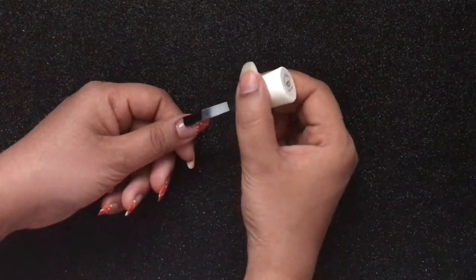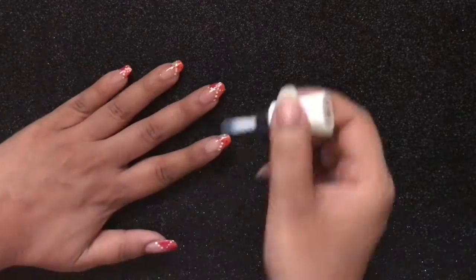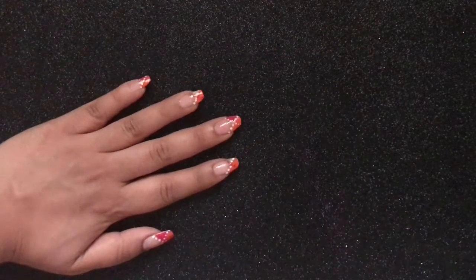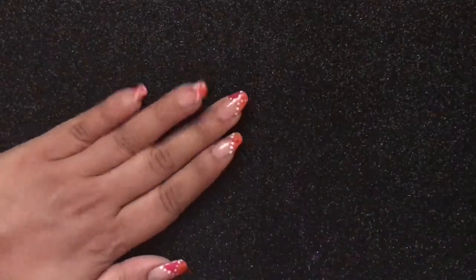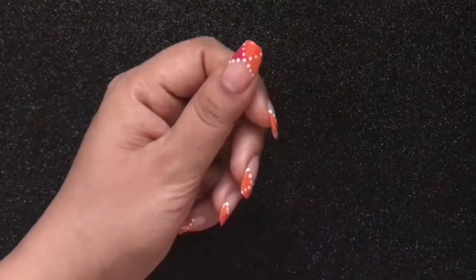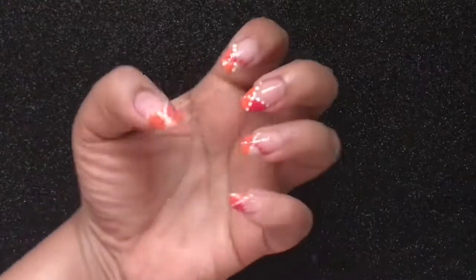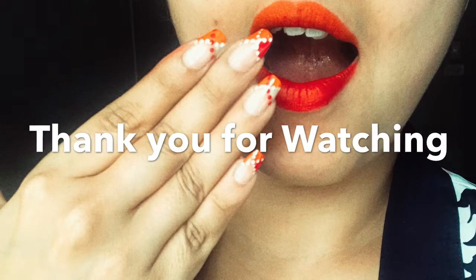Apply a good top coat to seal in your nail art. I hope that you will also enjoy creating these tangerine pink dotticure nails as much as I enjoyed creating them. Please do tag me at hashtag Mushakkal Me Nail Art if you create these. If you enjoyed watching this tutorial, please comment, like, share, and subscribe to my channel Mushakkal Me, and follow me on Facebook and Instagram. Until next time, bye!